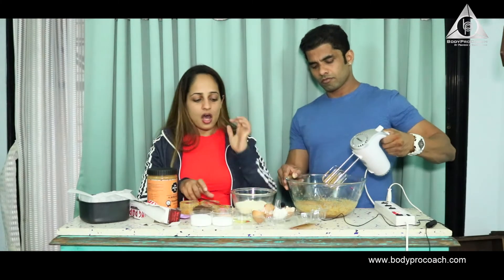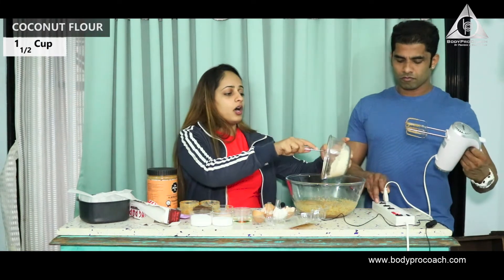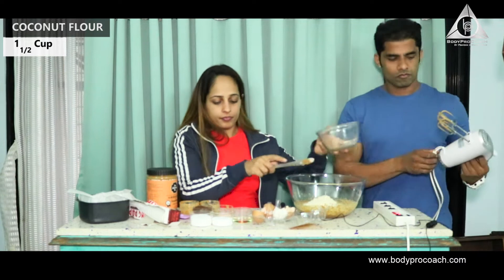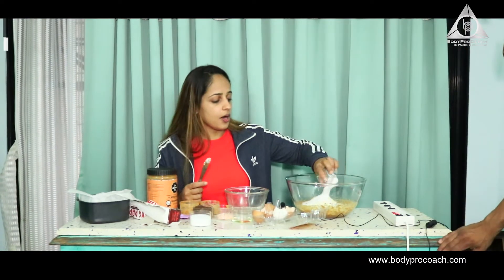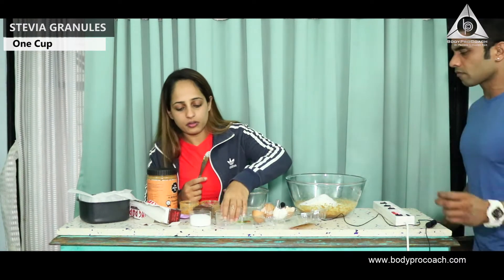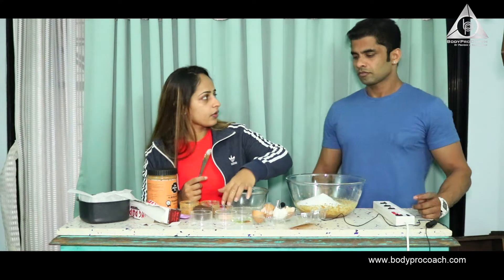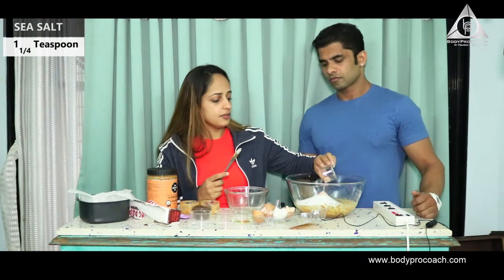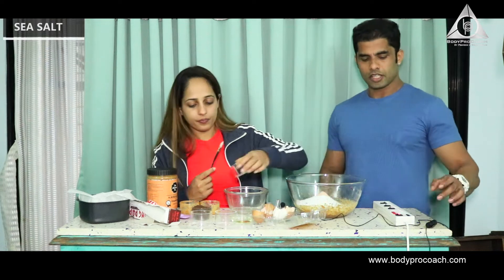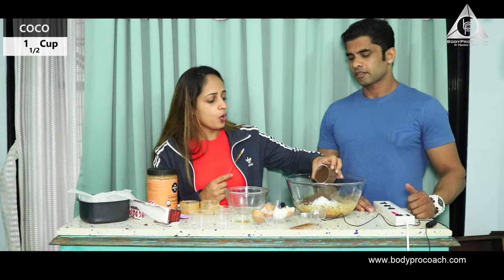Now we're going to add the other ingredients. That's about one and a half cups of coconut flour, about one cup of stevia granules, and about one fourth teaspoon of sea salt — that's Himalayan salt, which we always keep talking about.